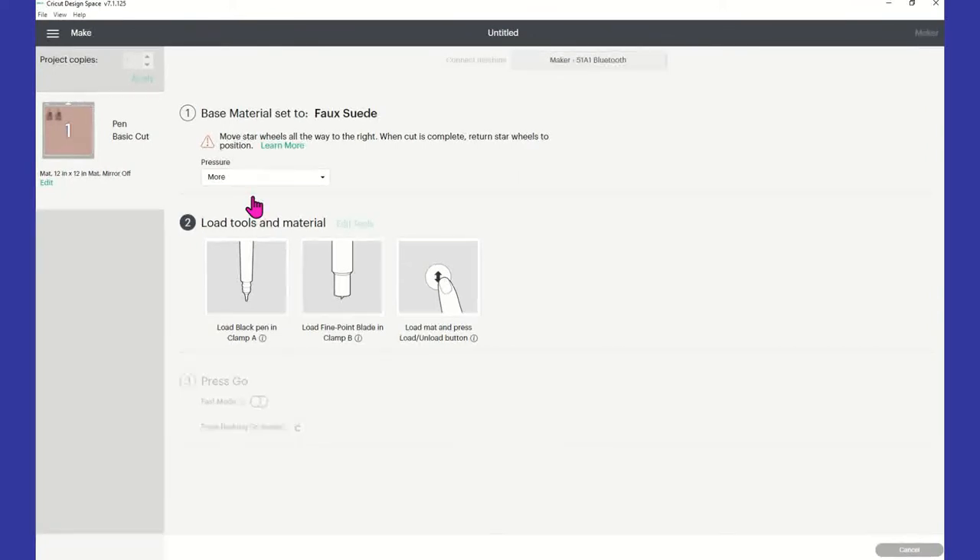When it's finished the first pass, we're going to hit the Cricut logo and let it go right back into the machine so we can get the exact same cut all over again — so I have it set to cut twice. You do want to remove that pen the second go-around because there's no need to draw again. Just do two cuts. At this point, I have loaded my pen in. Make sure you move those star wheels all the way to the right until the cut is complete. I select more pressure. I have my pen in clamp A and the fine point blade in clamp B.